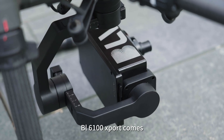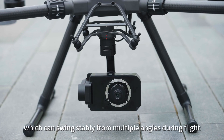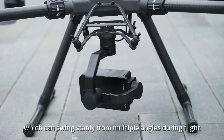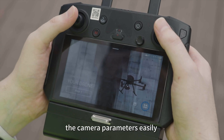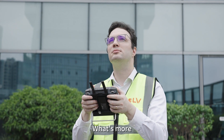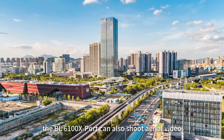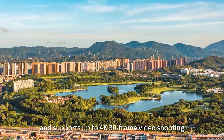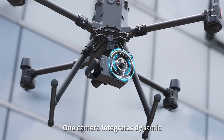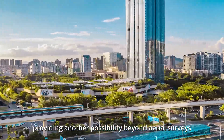The BL6100 Export comes with a standard intelligent three-axis gimbal, which can swing stably from multiple angles during flight. The integrated remote control lets you set camera parameters easily. What's more, the BL6100 Export can also shoot aerial video, supporting up to 4K 30-frame video shooting — one camera integrating both dynamic and static capture features, providing another possibility beyond aerial surveys.